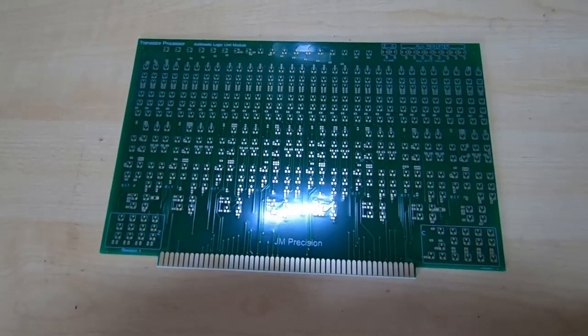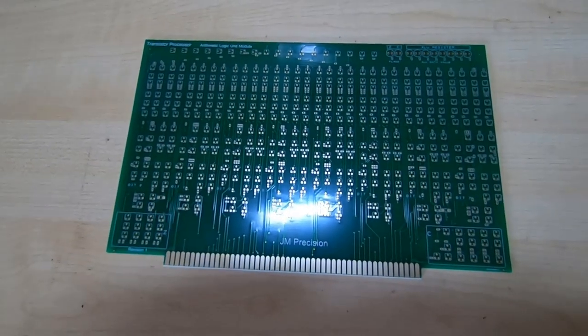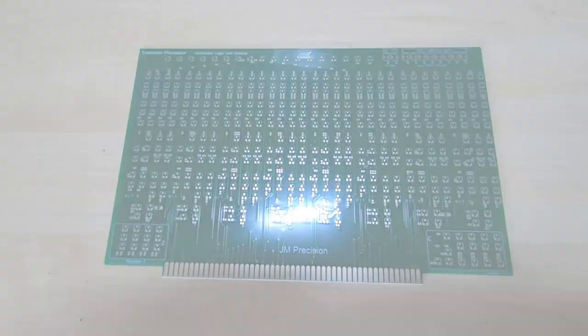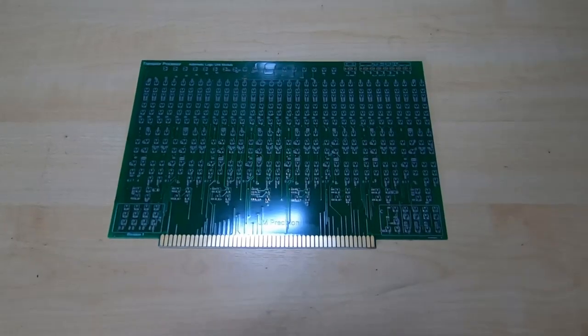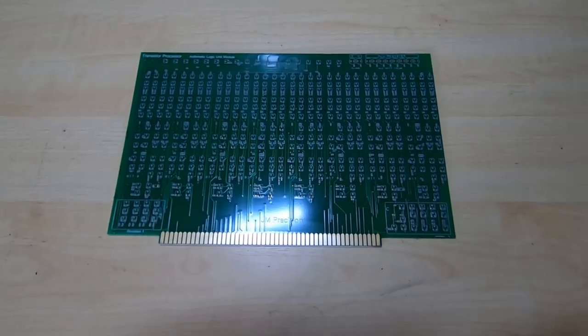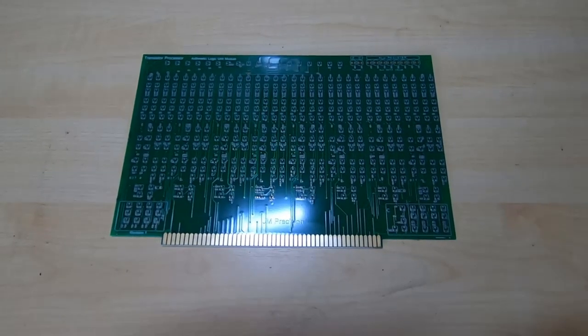I'll take a few shots under the microscope once the solder paste is applied, and then we'll get it down onto the pick and place machine and get it aligned. The solder paste is now applied, and I'll take some high resolution photographs through the microscope before moving on.